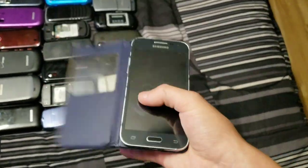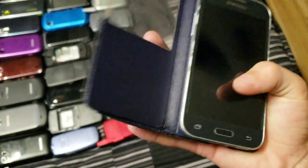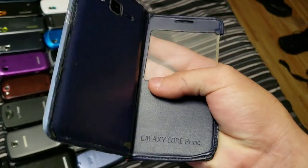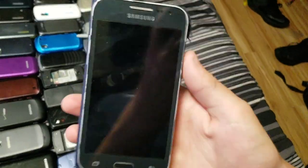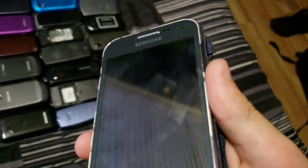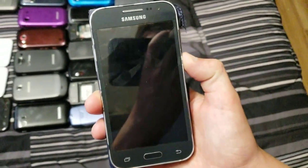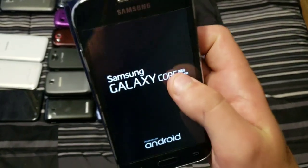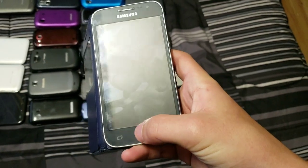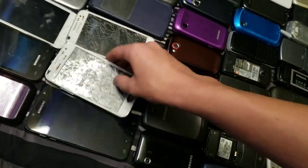Next up we have another Core Prime from Phone Maniac YT, with a case — I don't know if it's a real case but it says Core Prime on it. I put a screen protector on it. It works totally fine, it's not cracked, it just needs an original back cover. It's on Android 5.0.1.